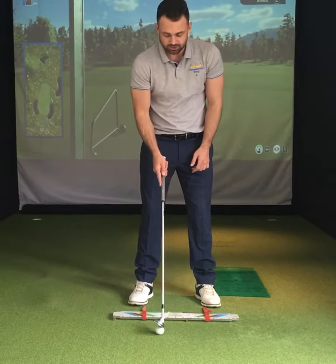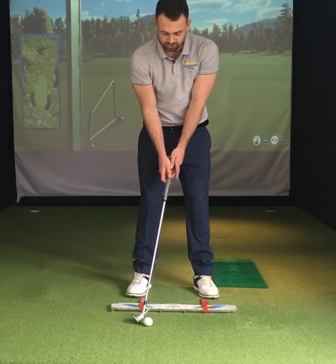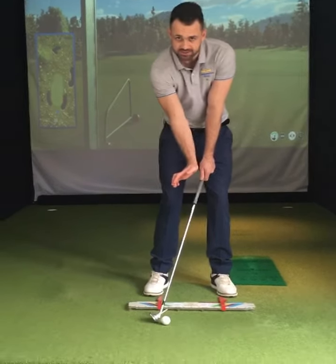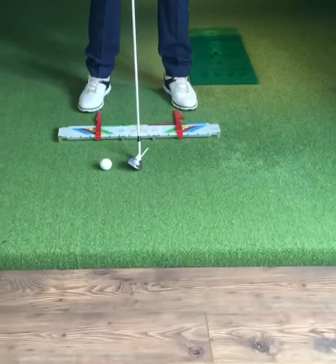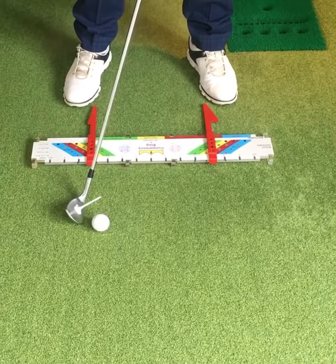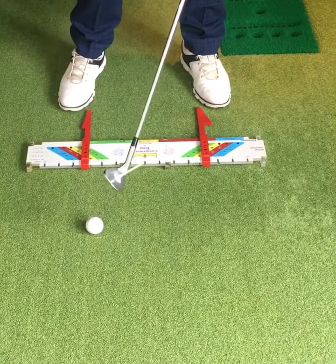All we're going to do is put the ball position four and a half inches back in the stance. Now as you can see, I just let my hands hang naturally — and look at that. Hopefully you can see the T-peg is now coming at a lower angle. So in the middle of my stance it's about 45 degrees or so, and now maybe 25 degrees. From here, if I was to hit the golf ball, I would hit that low punch shot.